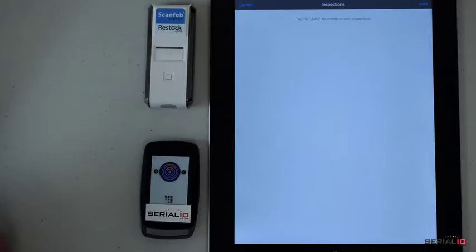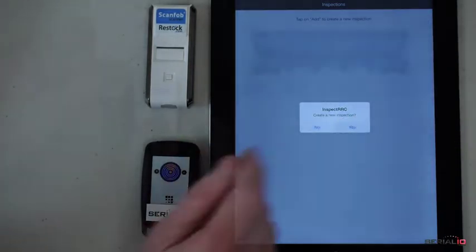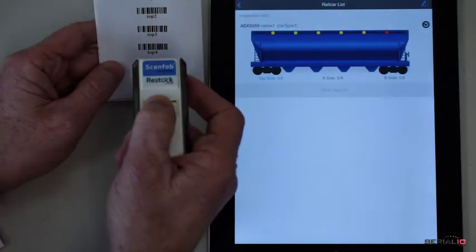Beginning inspection is quick and easy. Tap add and scan a rail car tag. The app instantly displays inspection points for that part of the rail car.